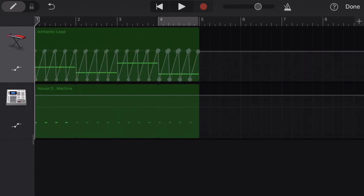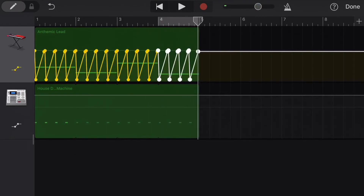So without the sidechain, it sounds like this. With the sidechain, it sounds like...